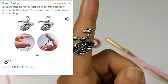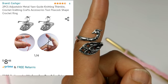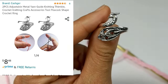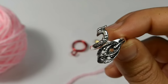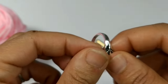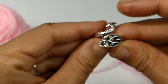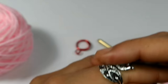Number two — the next ring we're going to look at is the two-piece adjustable metal yarn guide knitting thimble. This is not a thimble — I love the way they name things on Amazon. This is the ring I actually wanted to get; I thought it was absolutely adorable. This one says it's also adjustable, and it is much more adjustable than the other ring, which doesn't budge. This ring is definitely adjustable, so let's see it in action.